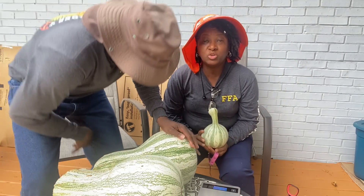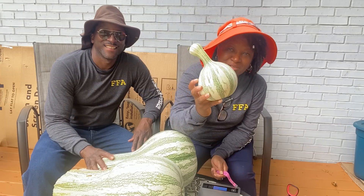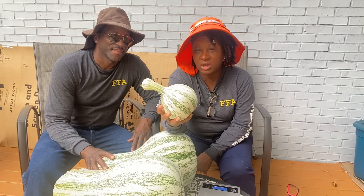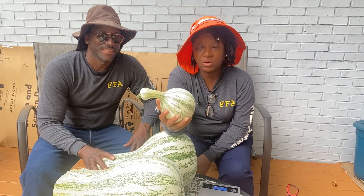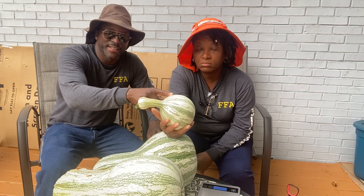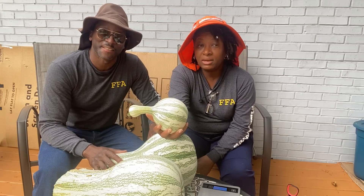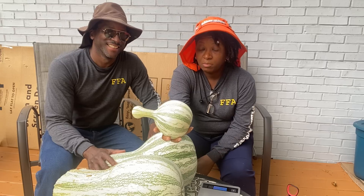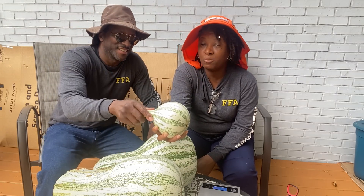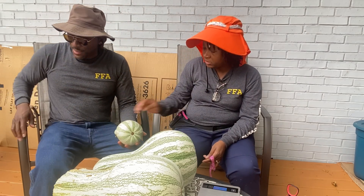Now this itty bitty one — when is it too small? I would say this one is a little too small. Normally when we harvest our cushaw at the end of the summer when it's just so hot and the plants are dying back, we just bust this open and give it to the chickens.